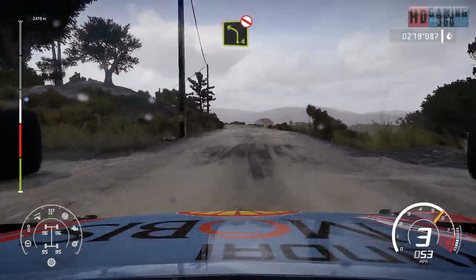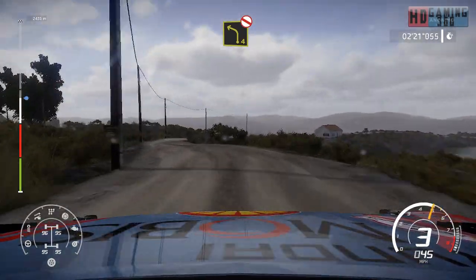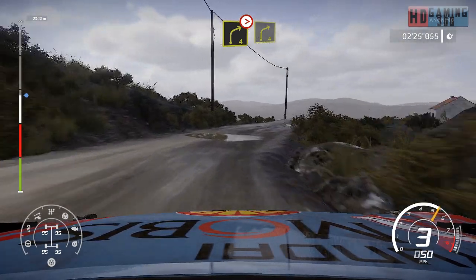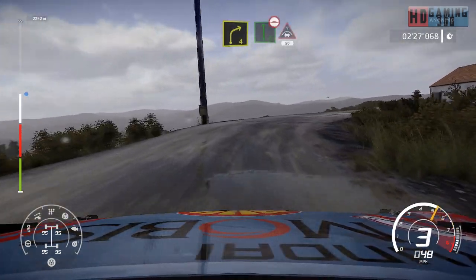Left 4, short, don't cut. And right 4, tightens into right 4, short. And flat left, bumpy into crest, 50.